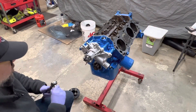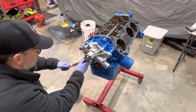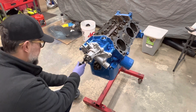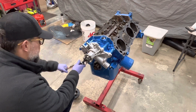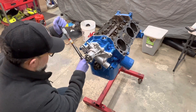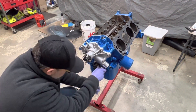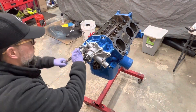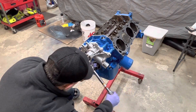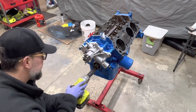Now we want to go ahead and torque all these down to 15 foot-pounds. I'm going to start in the middle and work my way out, starting with the cover first. Next up, let's get the harmonic balancer pressed on — I've got to get this bolt out of here first.